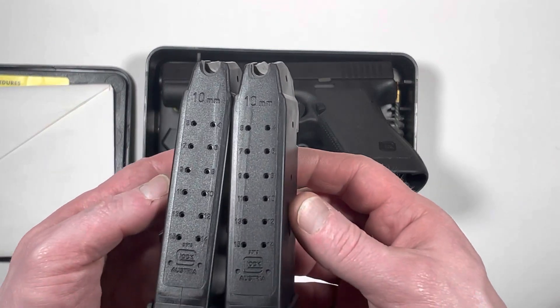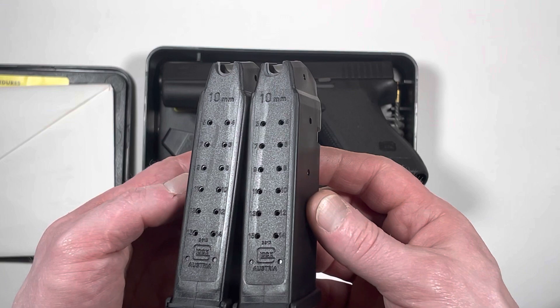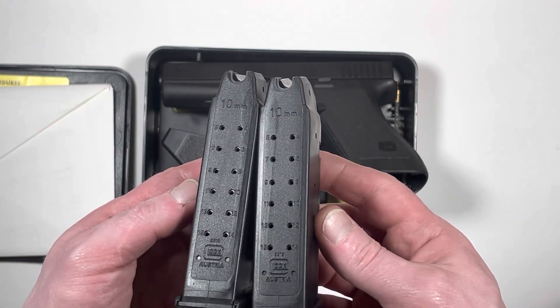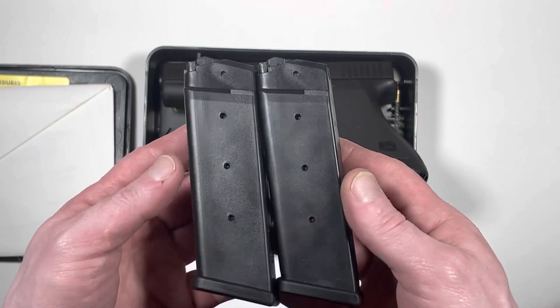It comes with two first-generation 10 millimeter magazines with the u-notch feed lips. They look brand new.